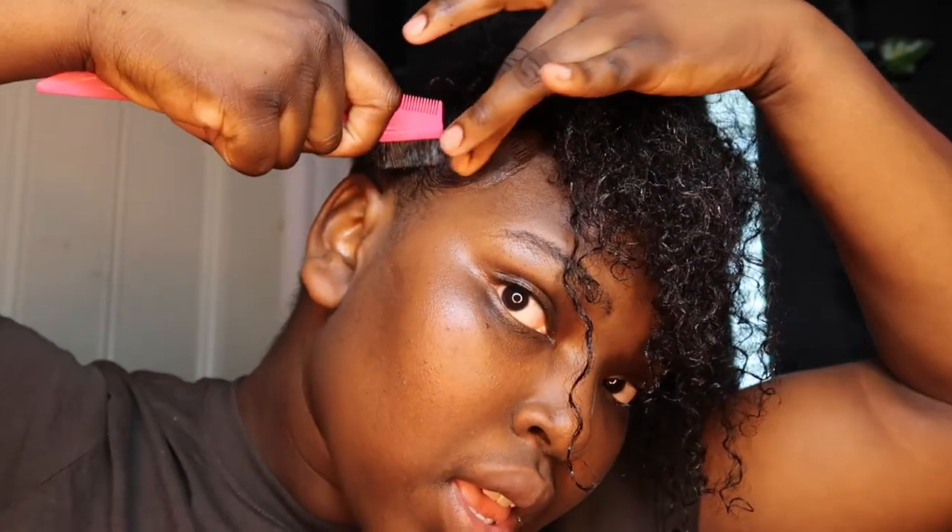I'm going to show you guys the end result. This is the look. We're just going to touch up on the edges real quick — never leave the edges behind, y'all. Never. The edges will make or break the hairstyle. I like it. It's different — never done anything like this before. Is it a fail? Maybe. Did I try? Yeah, I did.